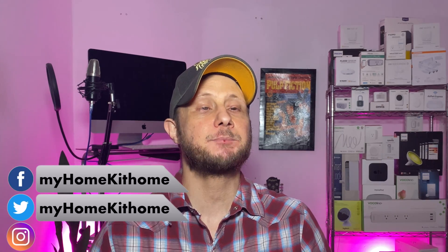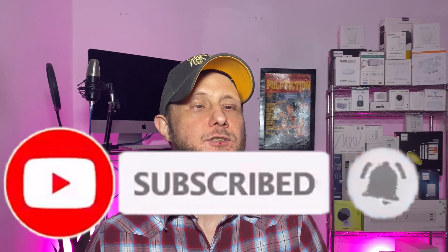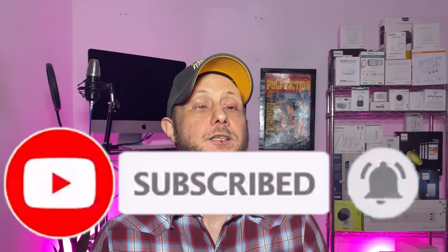Greetings, Internet. It's Dustin again with My HomeKit Home, bringing you all things Apple HomeKit from news to how-tos to product reviews, just like this one. So if that's something that you're into, go ahead and hit that subscribe button and the bell notification so you don't miss out on any of our new videos as soon as they're released.